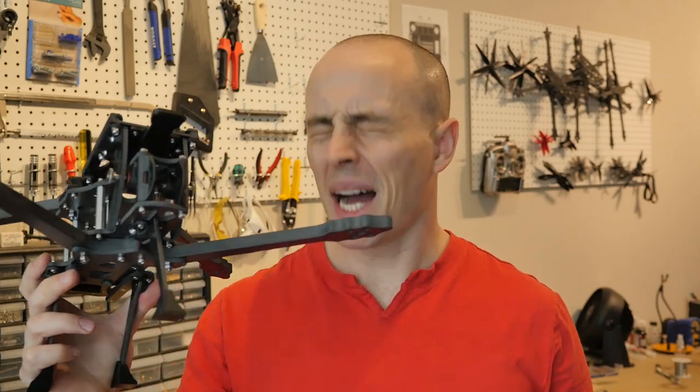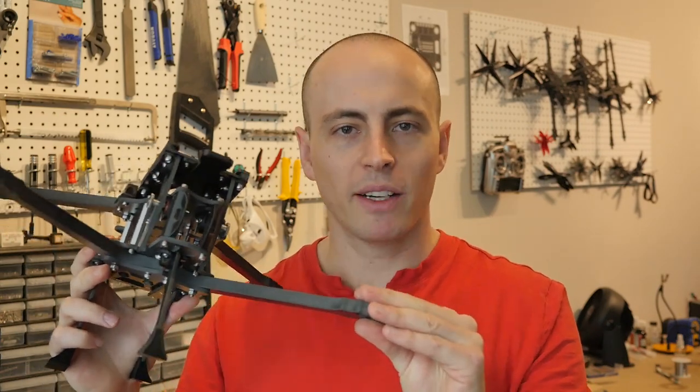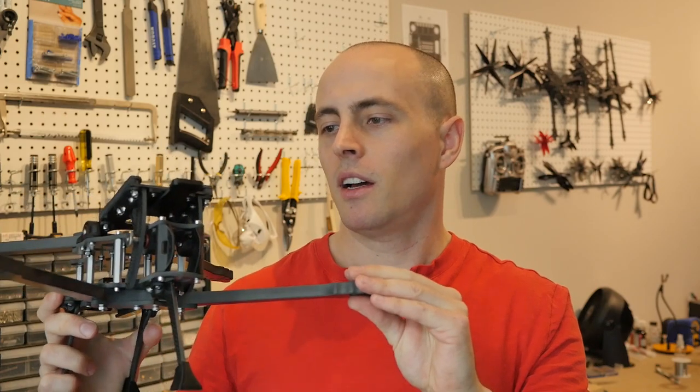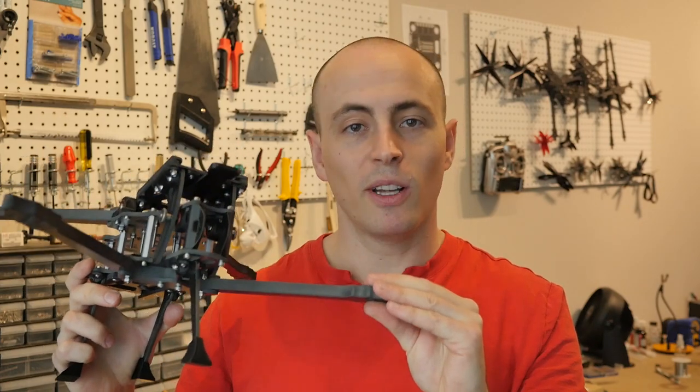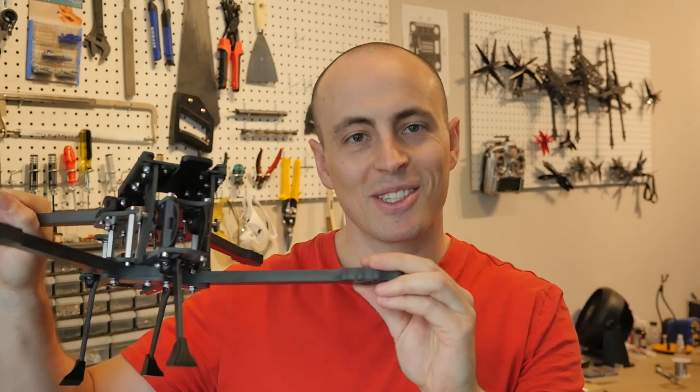That concludes the build tutorial for La Mamba. If you have any further questions feel free to leave a comment down below and I'll try to get back to you with an answer. Good luck on the rest of your build and take lots of care with all your solder joints so that you can CineLift some cool cameras nice and successfully.